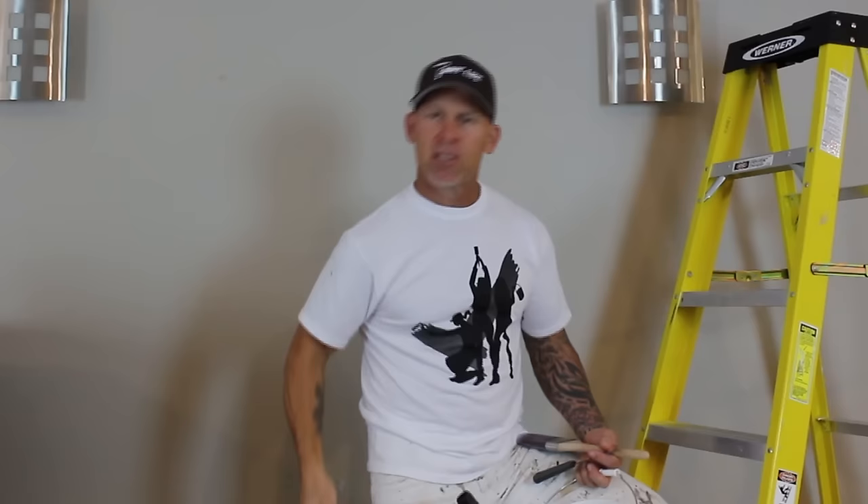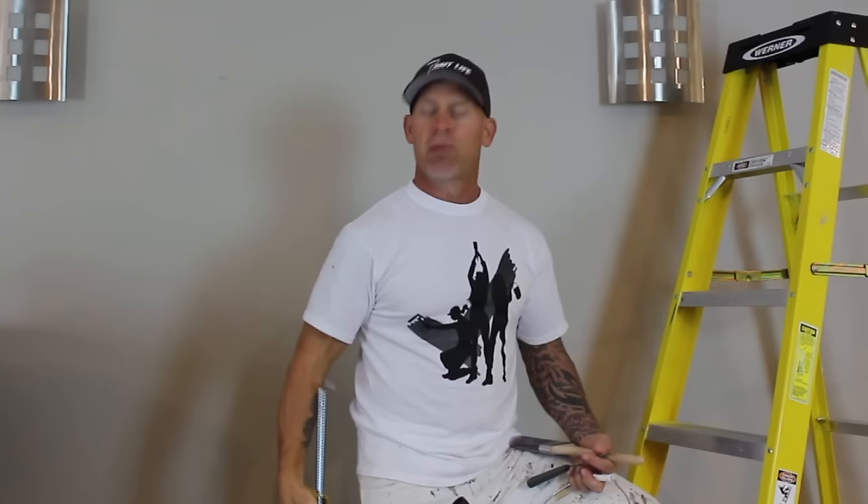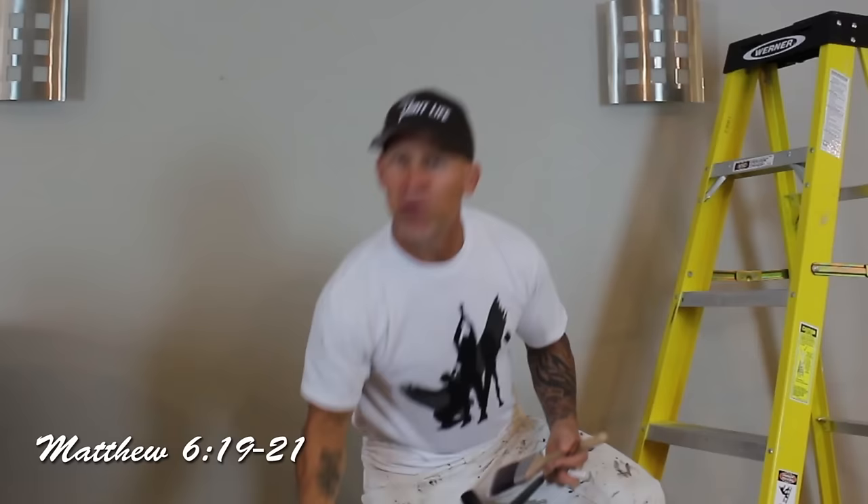Another option is to use a caulking gun with clear caulking. The problem with this is you do have to wait for the caulking to dry — you'd have to do all your caulking, wait a day, and then come back and cut it in. But it gives you a really smooth 90-degree corner for straight ceiling cut-ins. Use clear caulking, put just a small bead in there, let it dry, and then do your cut-in.